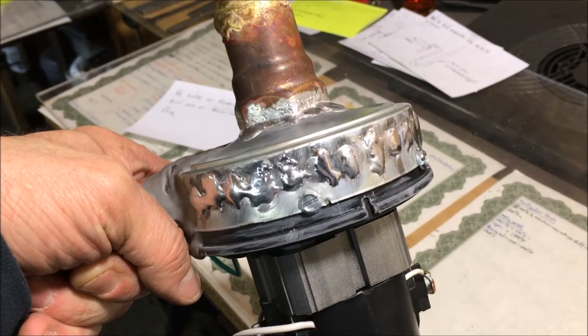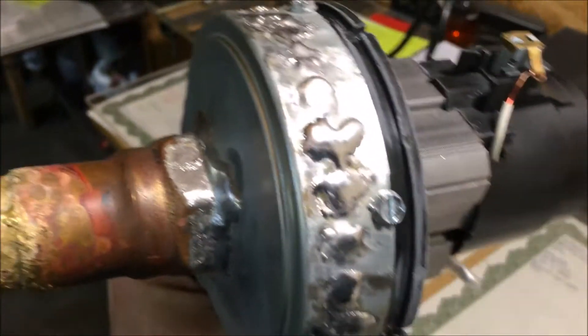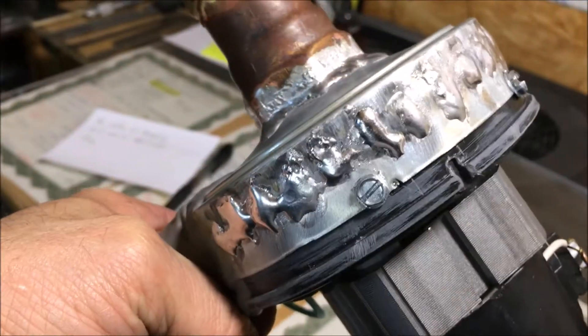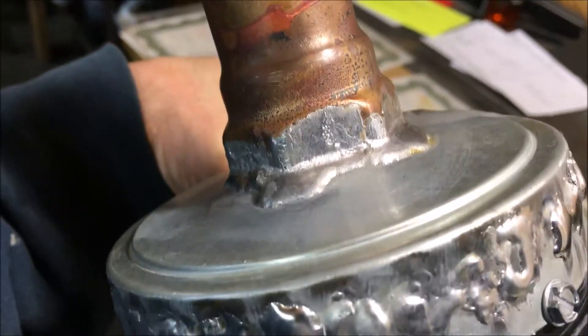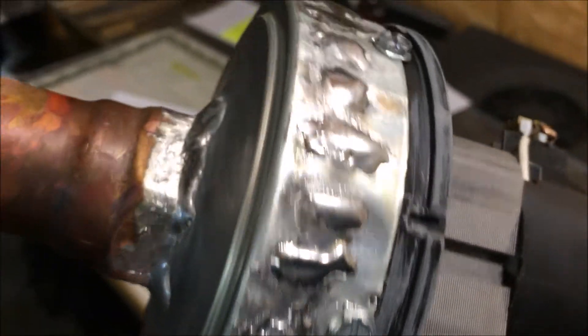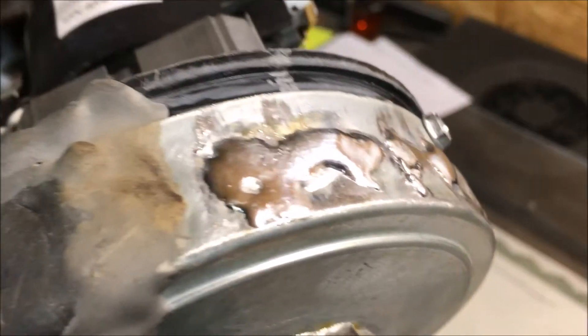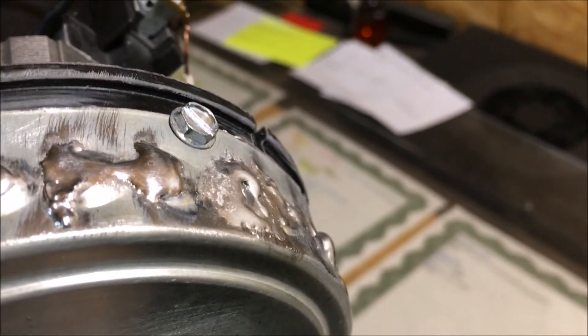I also used that process to clean off this pump I was working on — it's a modified blower that came out of a vacuum cleaner. Just got it a little bit hot so you see it bubble, spray with a spray bottle, and it cleans it good as new. Almost as if it was an acid bath, but it has to be hot. There's almost some kind of reaction between the water and the flux — pretty weird. There's a little bit of residual right there, but I probably could have hit that again.